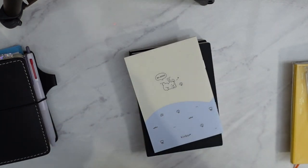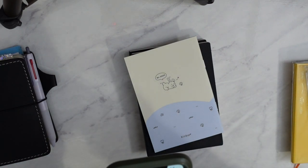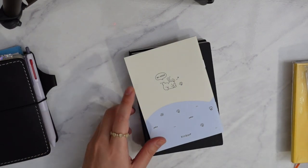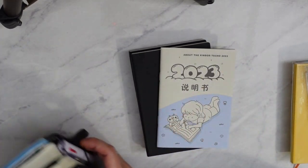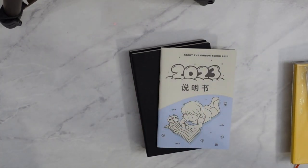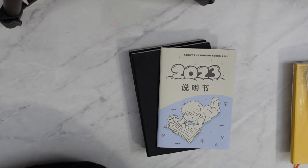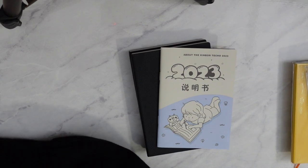Let me just check my order real quick. I didn't order any covers or anything, so this is the Kinbor. It's been pretty popular on YouTube lately — I've been seeing a lot of it, and I've heard about it through friends on Instagram too, so I'm very excited.